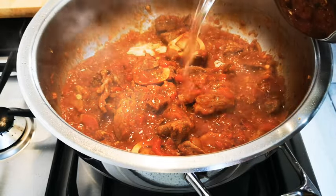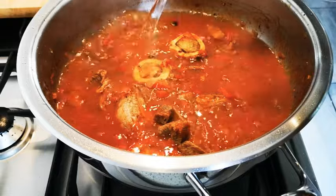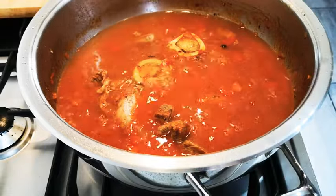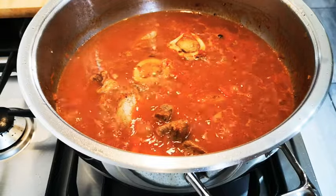I'm adding the water now and I'm just going to let this cook on medium heat until the meat is tender. Take your time here — it will take about an hour, an hour and a half.